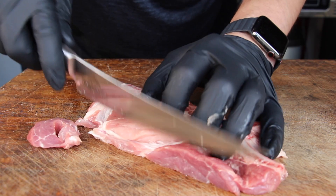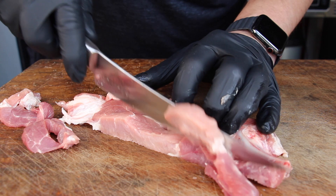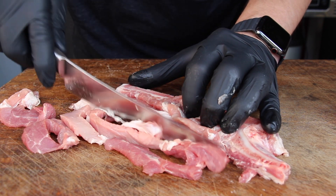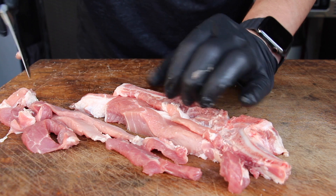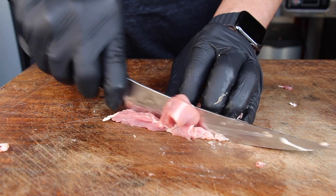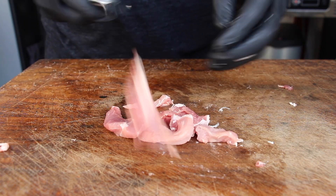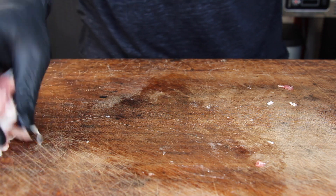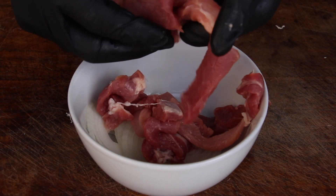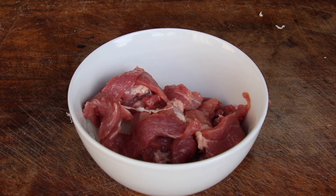I visited Spoga this year, which is Europe's biggest trade fair for barbecue and grilling equipment. All the big companies are there — Kamado Joe, Napoleon, and all the big players. I found a small partner there who gave me a mini dutch oven, which I'll show you later.